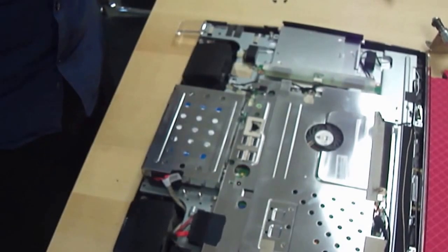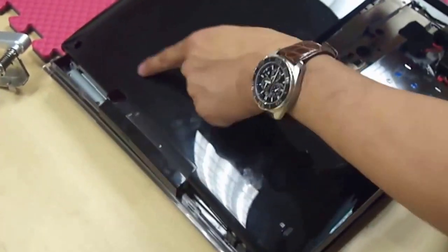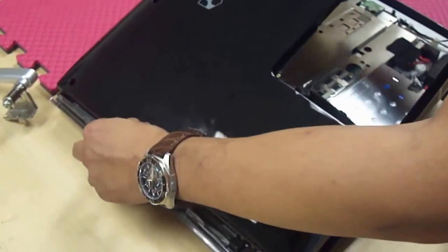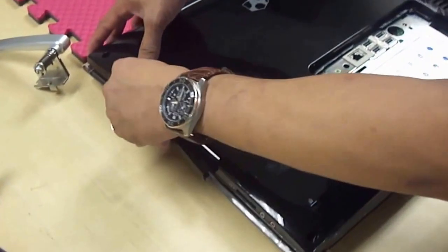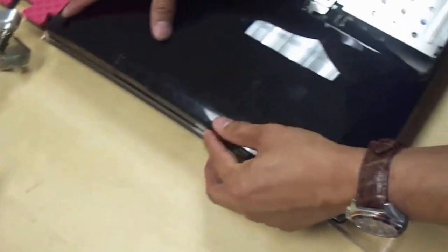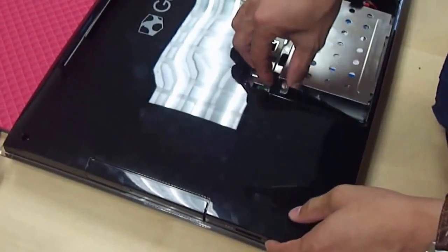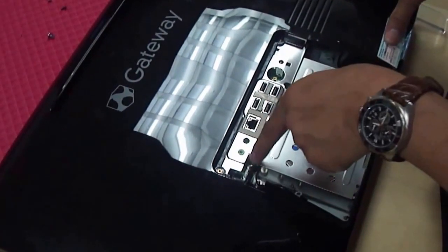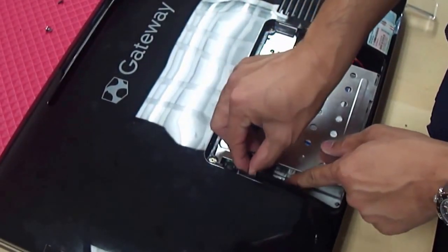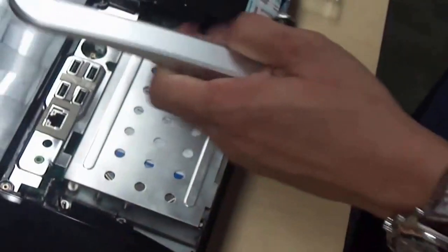The next thing you're going to do is put this back together. The trick is you have to start with this — it needs to be flushed in with the CD-ROM. I moved the CD-ROM a little bit so that this can be flushed in. Once you flush this in, before you close everything up and snap it in, you will plug this piece and connect it here first.